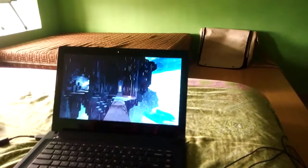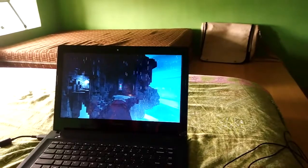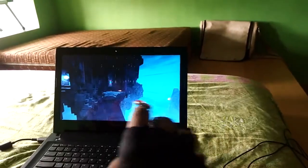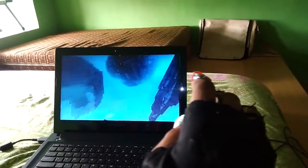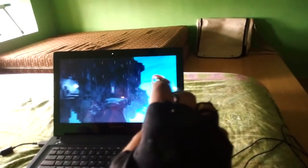Alright guys, so this is a game called Lemma and it is a parkour game. It is a very interesting game and I am going to try this mouse with it now. Let me tell you, it works extremely well and I can easily play through all the levels with this glove — it is very much fun to play with.